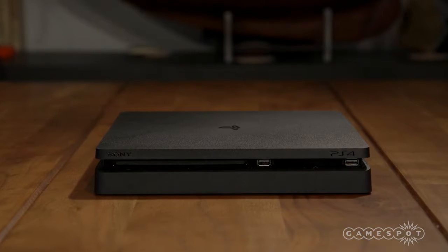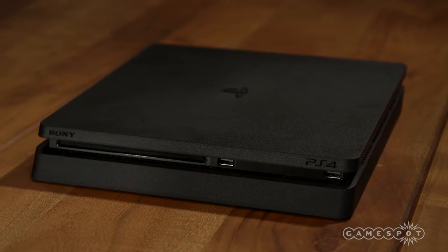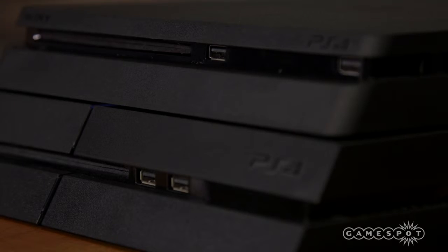The Slim supports USB 3.1, which is up to two times as fast as the original's 3.0 ports. The two USB ports in the front are spread out a little further this time around. The hardware is also a little more power efficient overall.